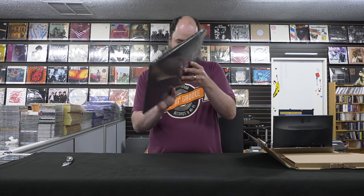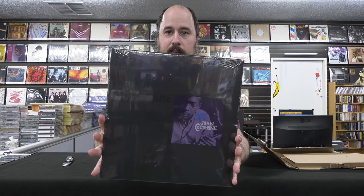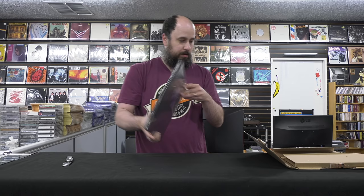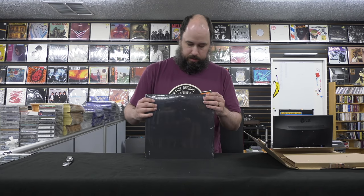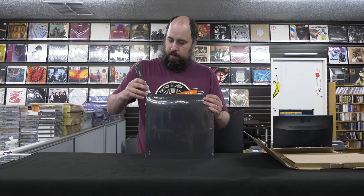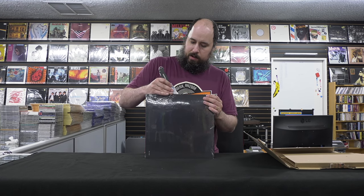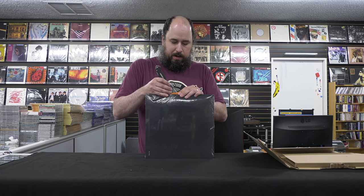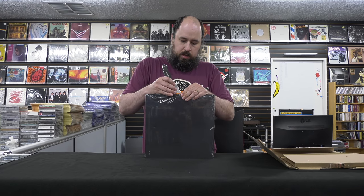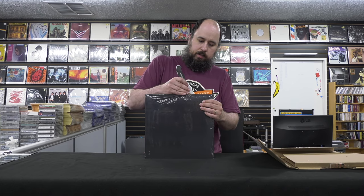So this looks pretty good. Let's crack off the shrink. So these, like the Mobile Fidelity One Steps and the Impex One Steps, are pressed at RTI on their proprietary VR900 compound using the one-step process. So no father, no mother — it goes from lacquer to stamper.